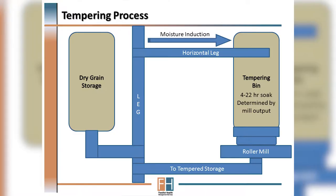This occurs usually when grain is received — the moisture is added in a horizontal leg and then it is allowed to sit in a tempering bin.